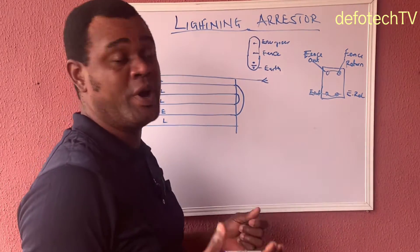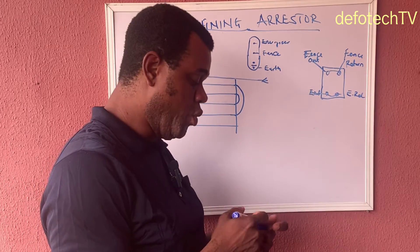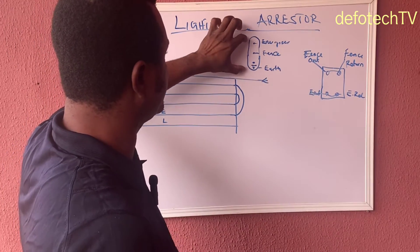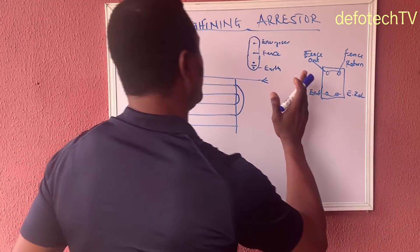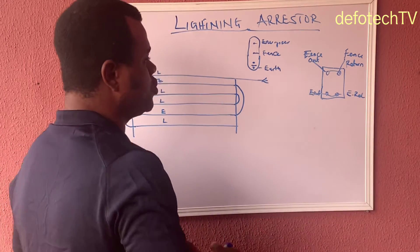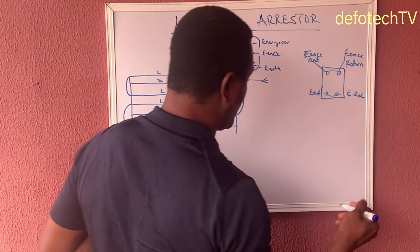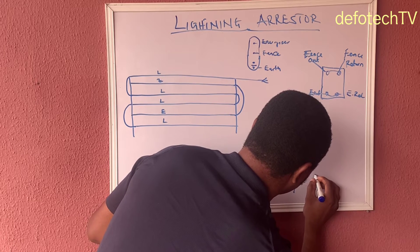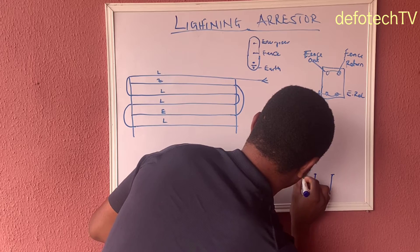Since we understand fully that our fence terminal has been looped, we just have to understand what connection we need to take from each of these points. This is your arrestor. We need to find the best place to connect this arrestor — it's right before the fence, closer to your energizer. First thing you should do, very close to your energizer where the arrestor will be installed, you need to have three earth rods — earth rod one, two, and three. Let's assume this is the ground.